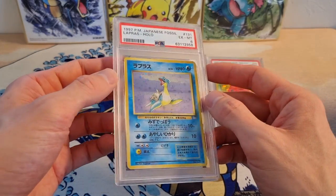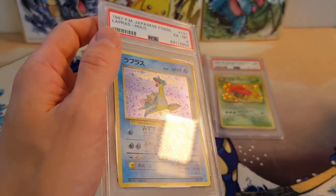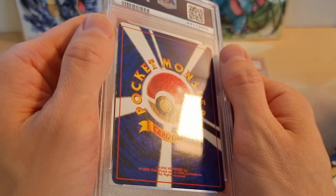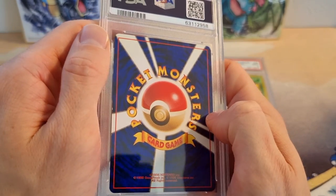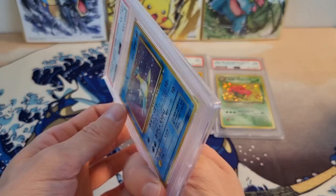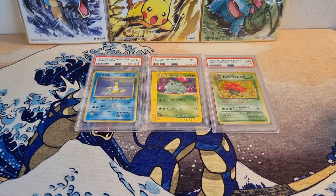This is one I bought very cheaply to practice cracking, if I ever want to crack a card. I actually already cleaned the front surface to practice, and we're going to do the back surface today. This one has, as you can see, very very minor surface scratches — nothing as extreme as the Vial Plume, just very minor micro surface scratches.